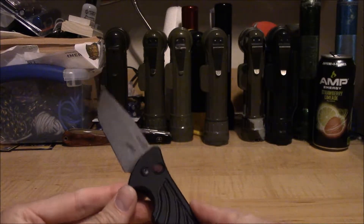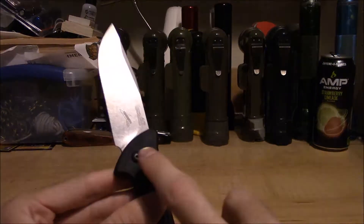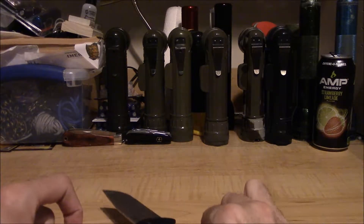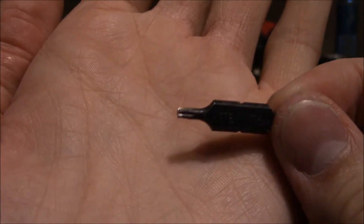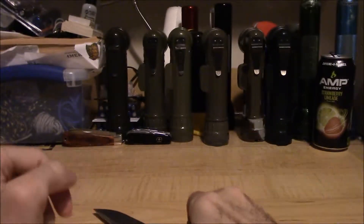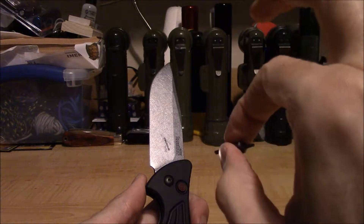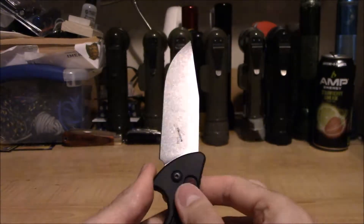All it took to fix the problem was just one tiny adjustment of the T8 screw in the pivot. I don't want to adjust it on screen because I have it dialed in exactly the way I want — not too fast, not too slow. I have the T8 bit from my Leatherman Wave bit kit, and all it took was just the slightest little nudge on the pivot screw.